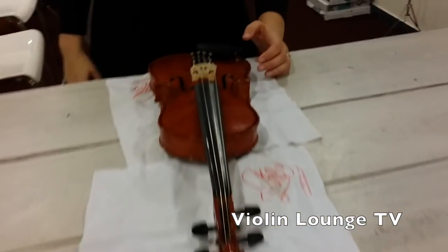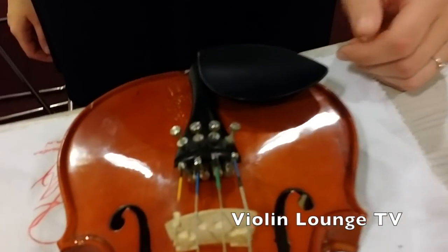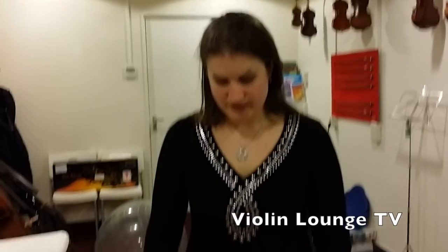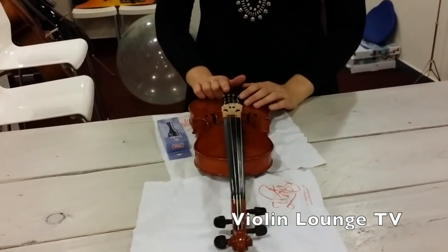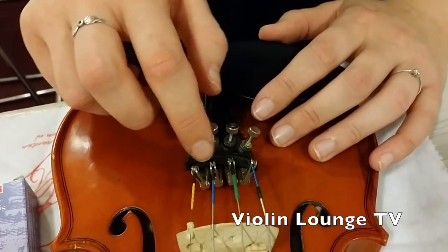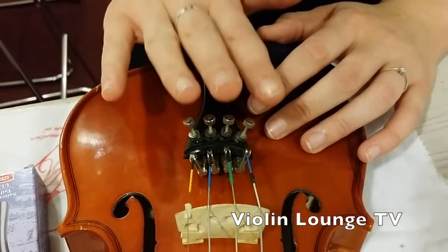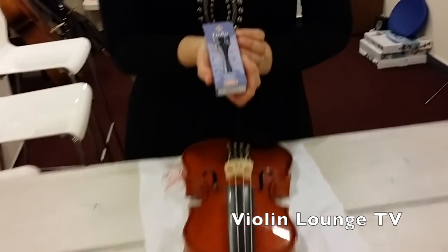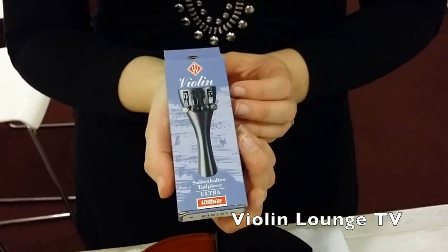The reason why you might want to replace your tailpiece is if it's broken or if you want a tailpiece with integrated fine tuners. If you use a wooden tailpiece with loose fine tuners, these are loose fine tuners that you can put on and off the tailpiece. If you put four fine tuners on it, it becomes very heavy and it doesn't influence the sound of your instrument that well. So if you want four fine tuners without changing the sound, you might consider a Wittner Ultra with four integrated fine tuners.